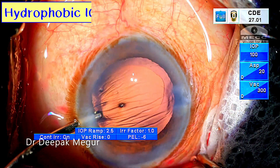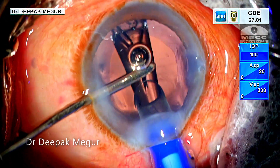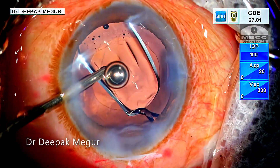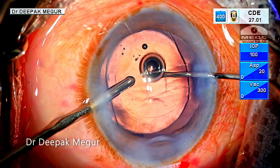A few more cases. The key to remember is that the chamber and the capsular bag have to be well formed at all times. While implanting the lens, distortion of the wound should be avoided, as this would compromise the depth and stability of the anterior chamber and the capsular bag.